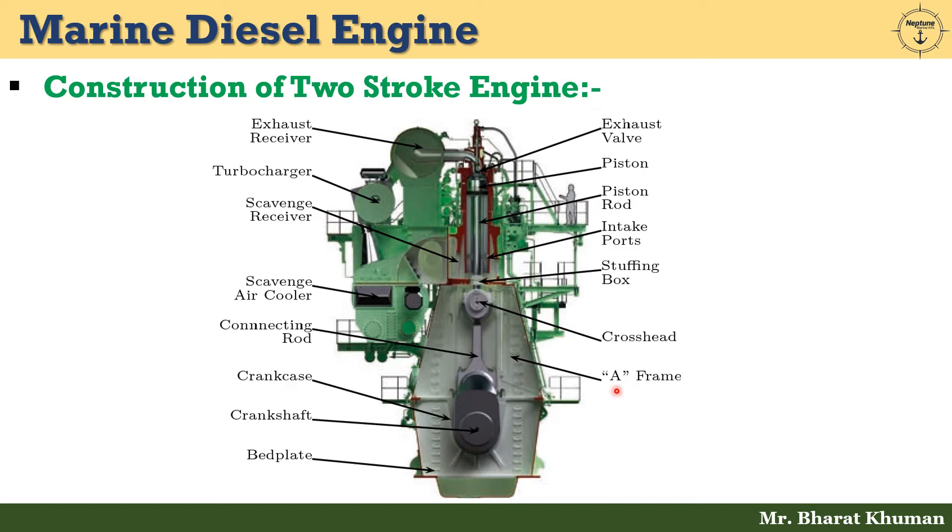Third is the crankcase, which is the casing that houses the crankshaft and the lower end of the connecting rod. Fourth is the frame, which carries the crosshead guides and supports the engine cylinder block. Next is the connecting rod, fitted between the crosshead and crankshaft; it transmits the firing force and together with the crankshaft converts reciprocating motion to rotary motion. Next is the crosshead — a reciprocating block that slides in guides and is the connecting point for the piston rod and connecting rod in a low-speed two-stroke diesel engine.